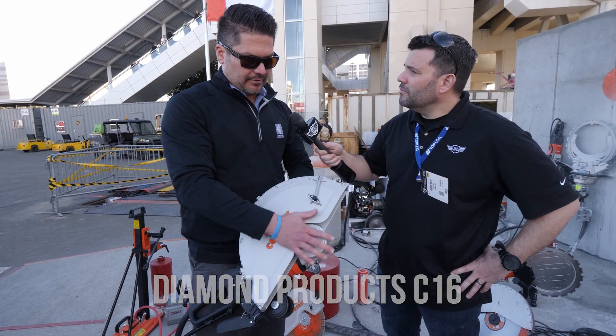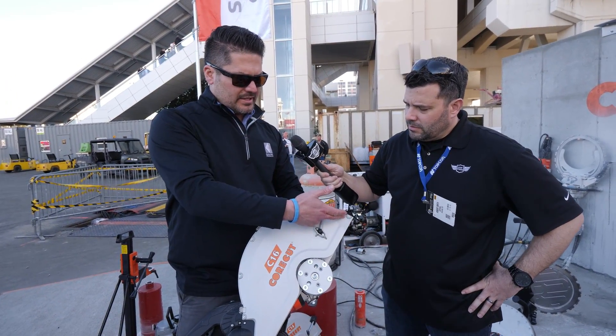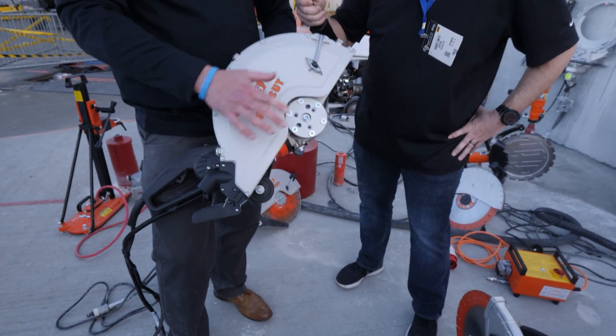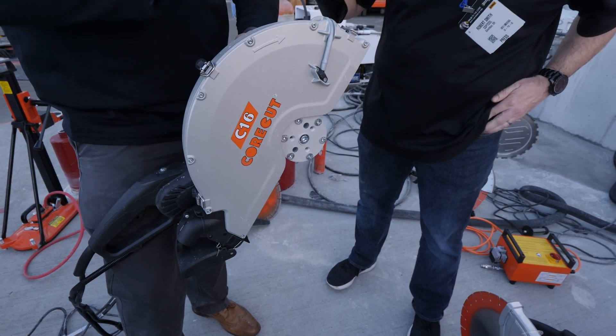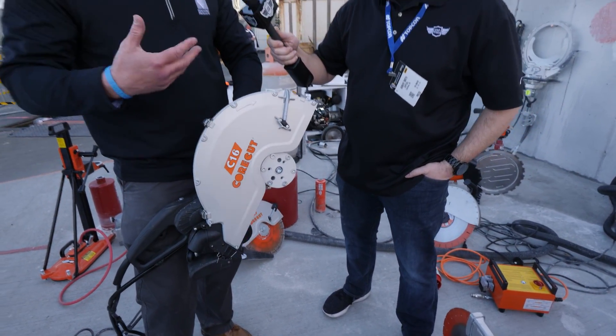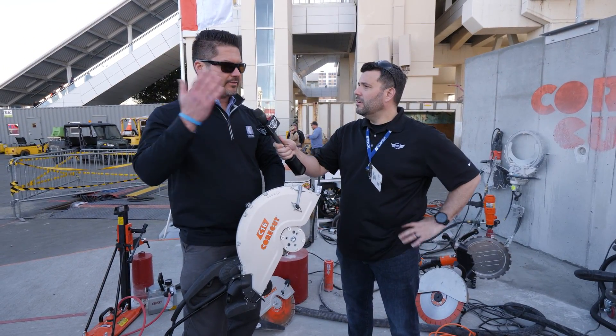The nice thing about the C16 is it has a flush cut option, which is not available on the C14. Basically you unbolt the side of the blade guard, flip the belt buckles off, and the blade will mount flush — allowing you to cut flush with the wall, flush with the floor, and give you more depth. So you can cut right into a corner by putting it against the wall.